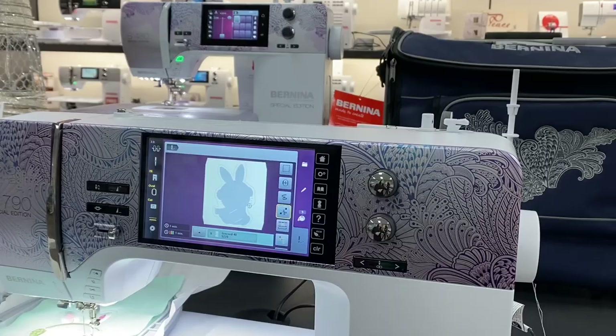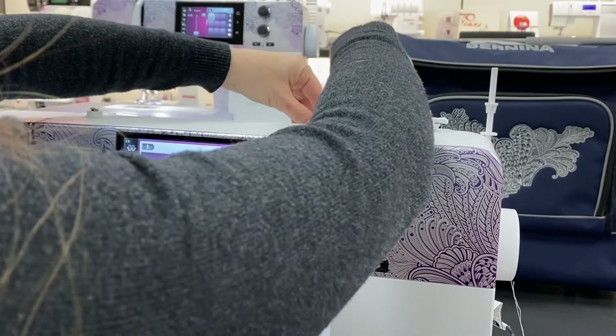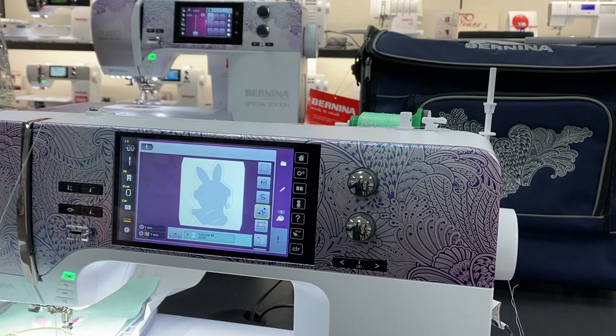I'm putting the hoop back on the machine. I'm going to put on my green thread — this is the last color. This is the last time I'm going to use any colors on this, and once again I'm using that little small spool cap, then I'm going to follow the rest of the threading.